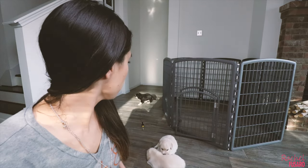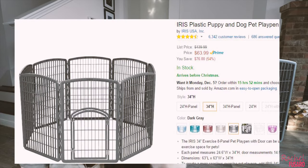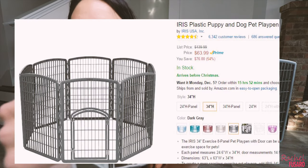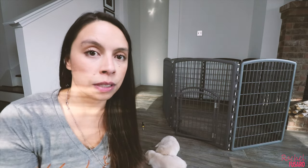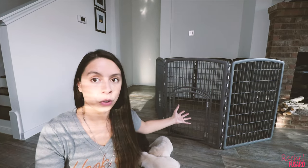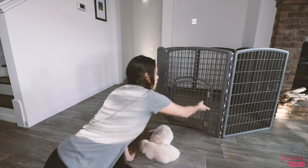The model I got is the Iris 8-panel indoor/outdoor pet pen. The one I have here is 34 inches high; they do have one that's 24 inches high, and if you're interested I'll have a link down below. A few things I liked: it looks more contemporary than a standard gold or silver metal one. This playpen is not built to use as a crate to leave your dog unsupervised all day. I like that it's lightweight — I could pick up the entire thing very easily.